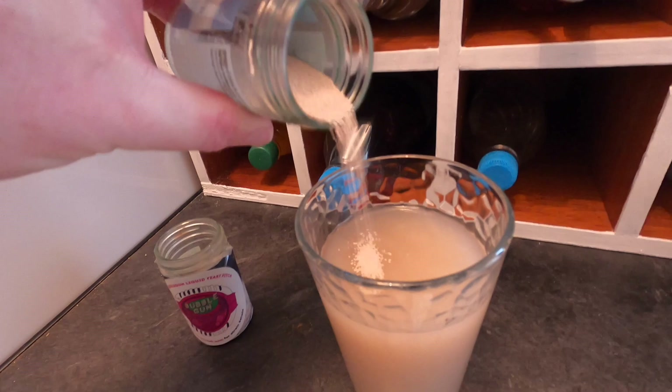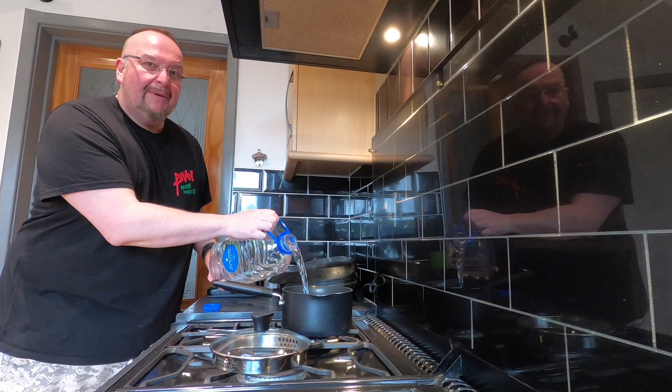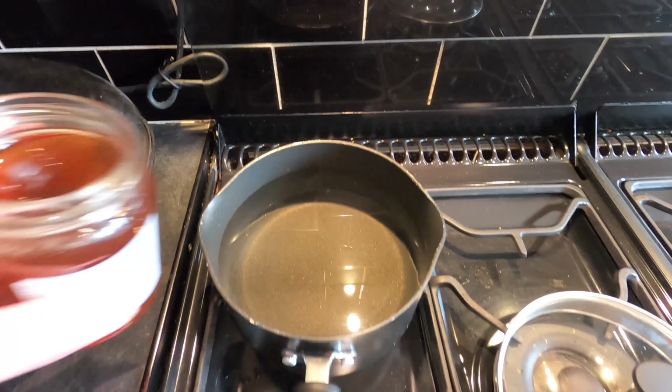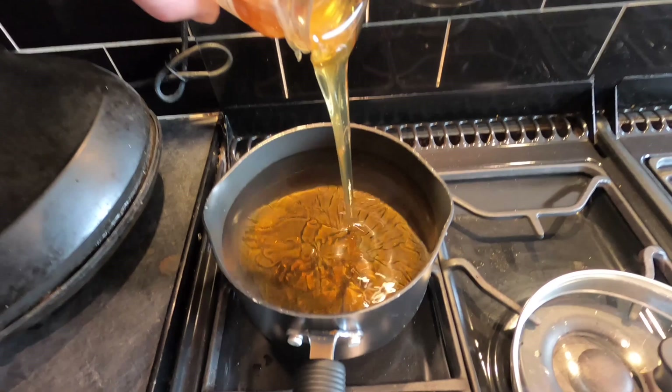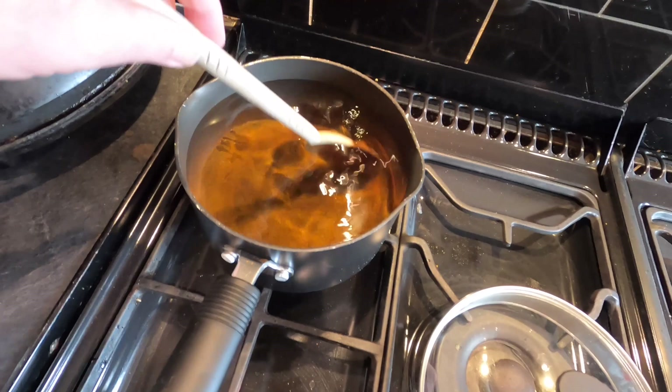The next step is to add some spring water into a saucepan, fill it about two-thirds, and put the heat on. As the water is warming up I'm going to start to add the honey — the entire jar. It won't necessarily make this a sweeter brew but it will increase the alcohol by volume. I do like a strong cider, so I'm just going to give my honey a stir. I've also added about 200 grams of sugar, which will also serve to increase the alcohol by volume.